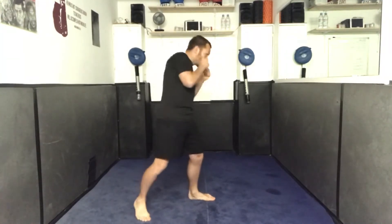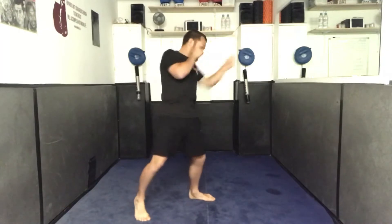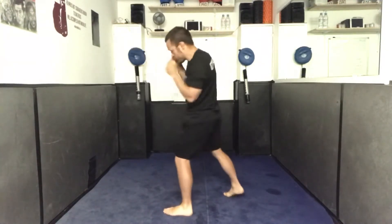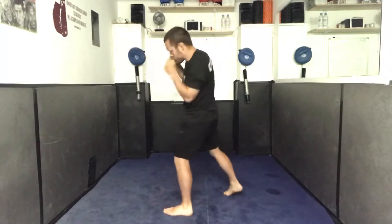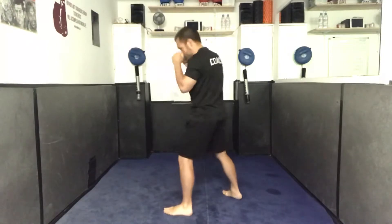They're basically jabs, but you change your wrist position. So instead of turning your wrist over and ending up with your palm facing down, you end up either with your palm facing up or your thumb facing up. It's a long-range punch, pretty much the same distance you'd throw a jab from, but it varies the angle a little bit. It's a really good shot to use on someone with a tight guard. I prefer to throw the shot with my thumb facing upwards — I just feel that it slots through the guard a little bit better.